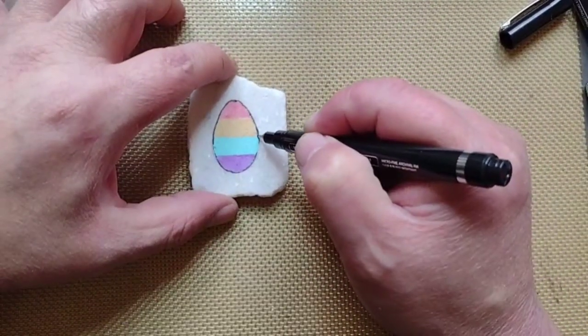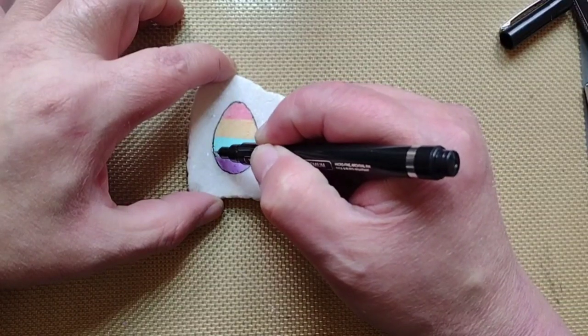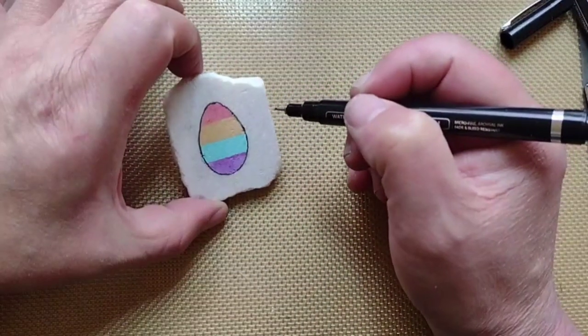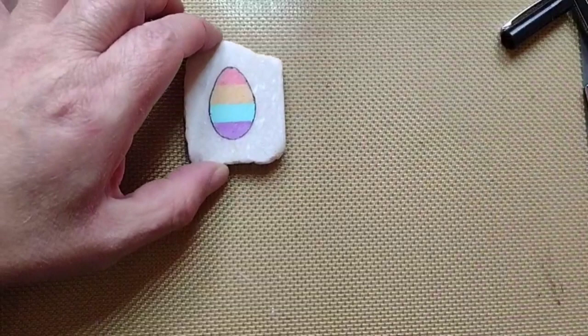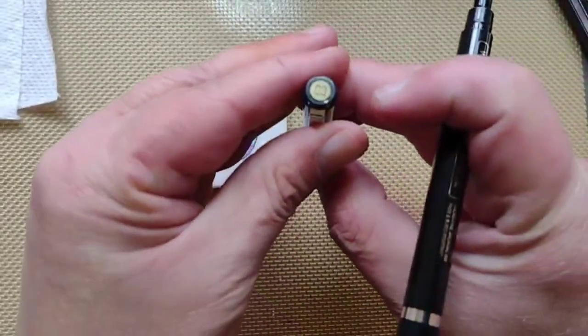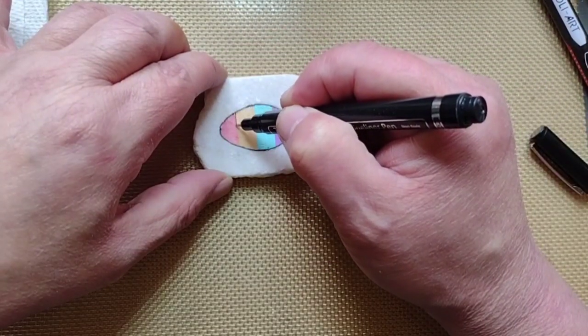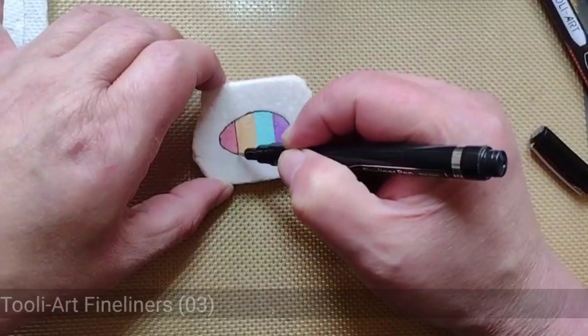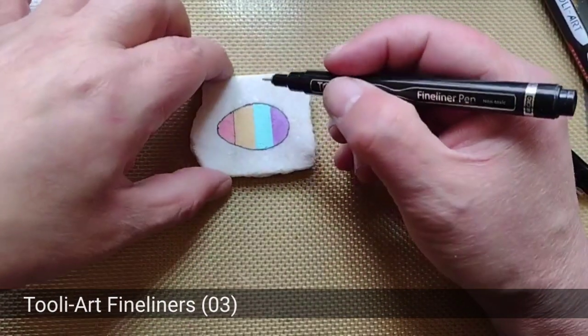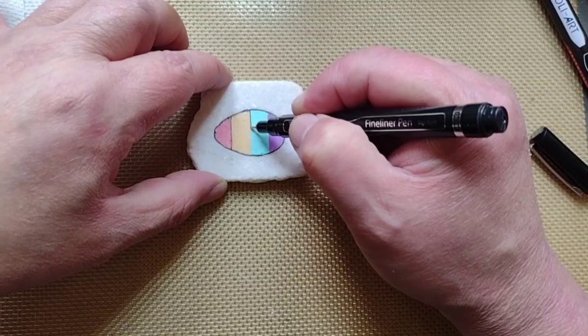I'm going over the outline again to clean up the over-the-line problems. I like to use different points like a five, a three, or a two point.